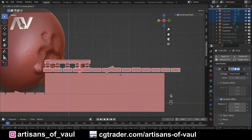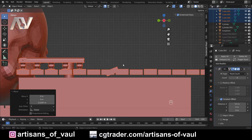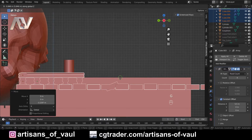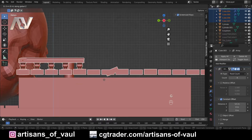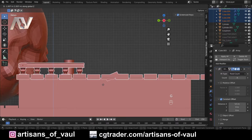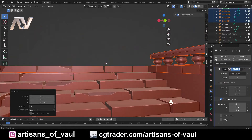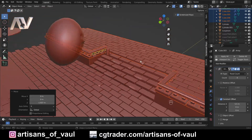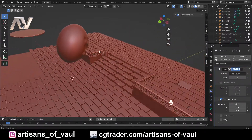G and Z — I would normally snap this but when you're selecting multiple objects it can get a bit problematic with snapping, so G and Z, let's bring it down to about there. Let's just check that's not causing a problem with this step — no, there we go, that looks fine. So that's looking much better, a bit more to scale and a bit more correct in terms of size.